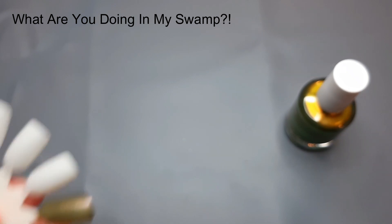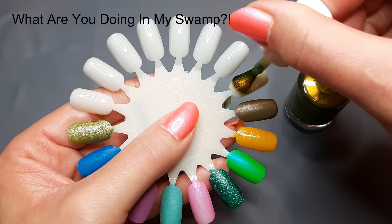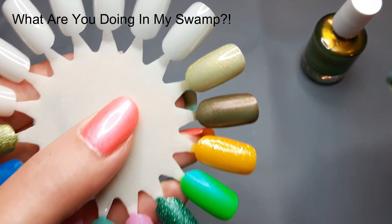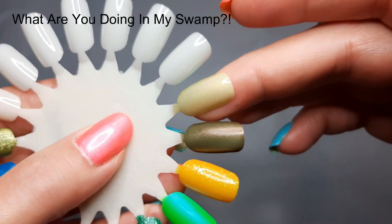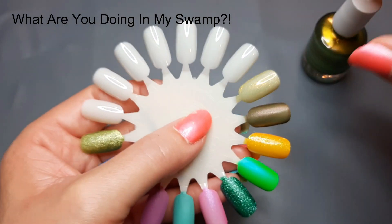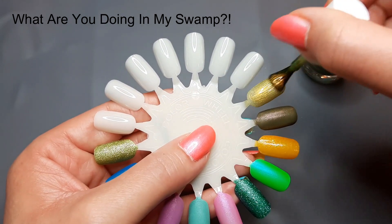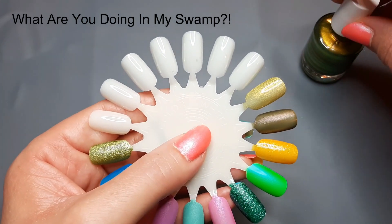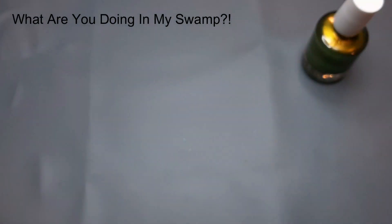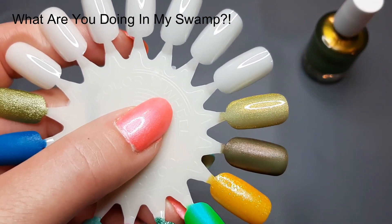She has a free shipping threshold — I think $65 normally, but for the month of July if you purchased her polish pickup you only had to spend $30 or $35 to get free shipping. I had been on the fence about this but I thought I might as well get it. It's a little sheer — you're definitely going to see a nail line. It's got good coverage but the coloring makes it look sheer in one coat. Two coats is really pretty.